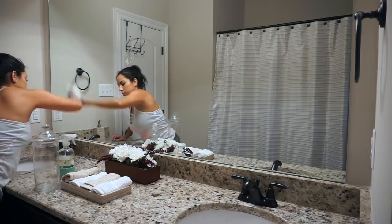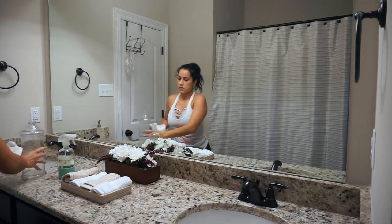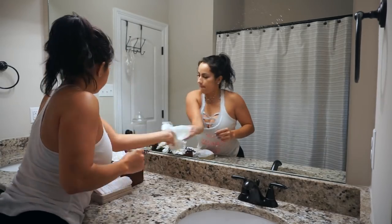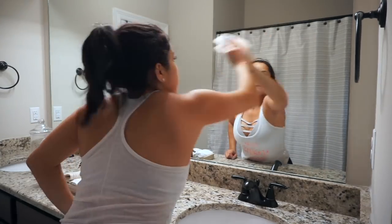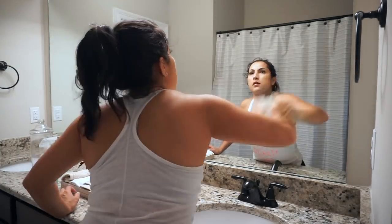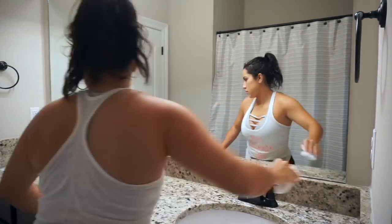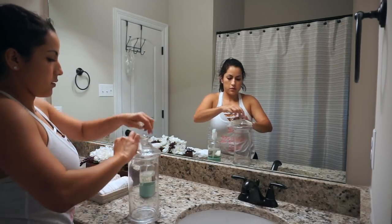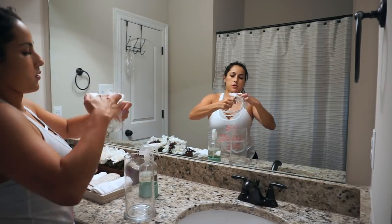Once the sink and counters are all done, I am using the Grove glass cleanser concentrate to clean the mirrors. You guys know this is probably the only product I use to clean glass or mirrors because it's amazing. If you haven't tried it, you need to — this is way better than the Method glass cleaner, a hundred percent. You need to try this.